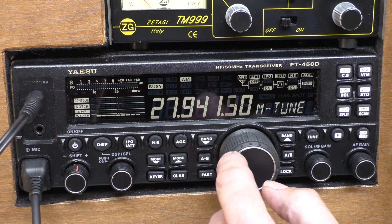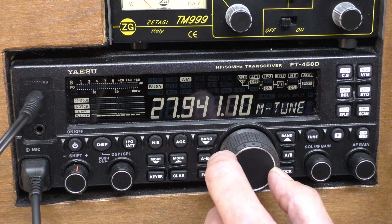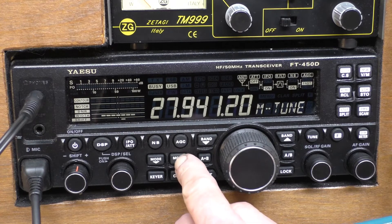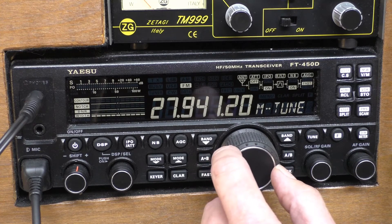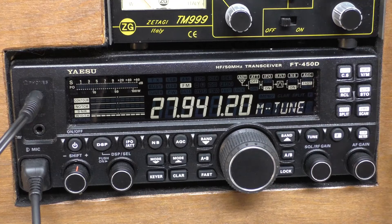And you'll find your VFO tunes in AM and FM. It's an odd little one — I don't know why it's done like that, I'm sure there's a reason for it. But as I say, it's not a fault with your radio. It's purely that when it ships from the factory, you cannot use the main VFO for tuning on FM or AM. I hope that helps. Please give it a thumbs up, hit that subscribe button for more radio tips and videos. Cheers, thanks for watching, and I'll catch you on the next one.